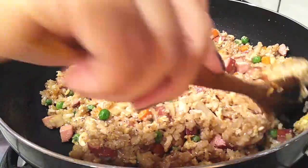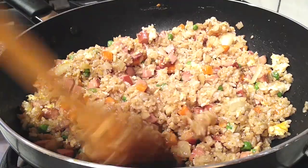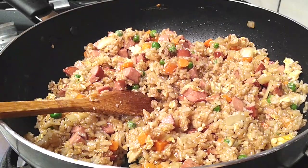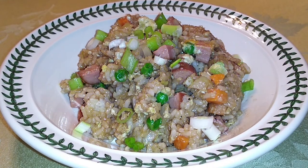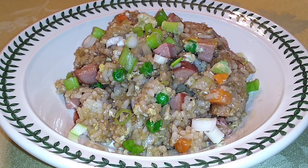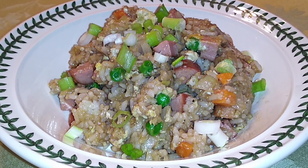To garnish, you can use green onions, sesame seeds, or both — or skip it entirely if you prefer. Just serve it up. This is always a hit with my kids. If you like this recipe, please hit subscribe, give it a thumbs up, share it, and until the next meal, thank you for watching.